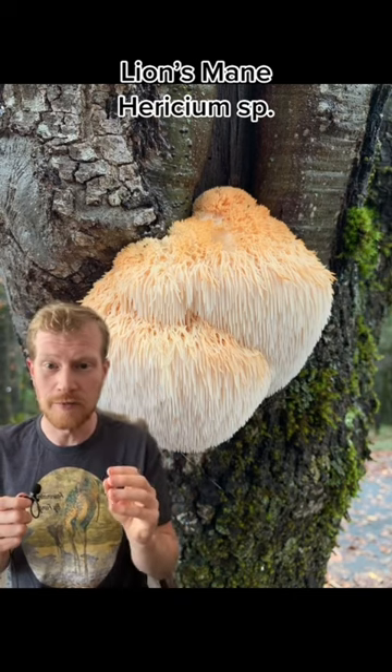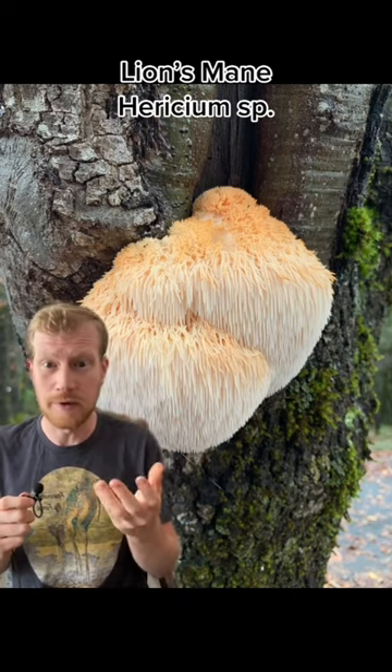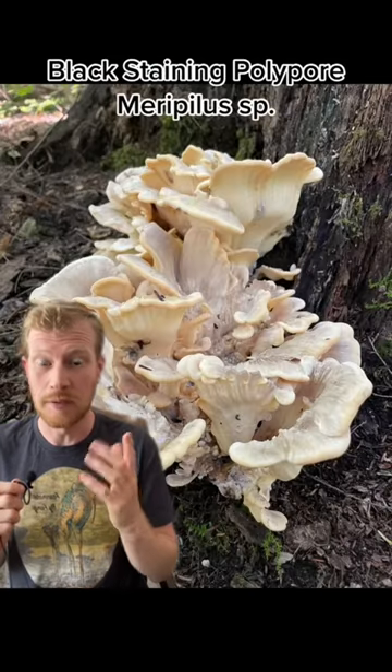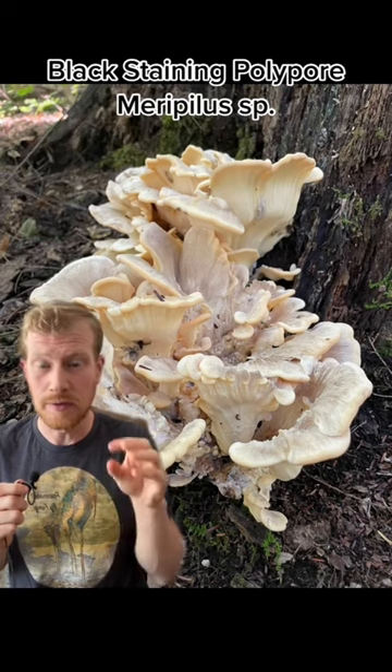Lion's mane has little teeth where the spores come off. They have an amazing texture and flavor and are a great replacement for seafood in vegetarian dishes. The fourth is the black staining polypore or Meripilus species. They grow at the base of dead trees.